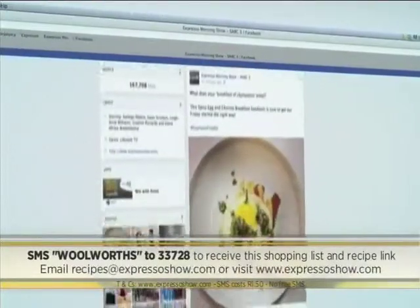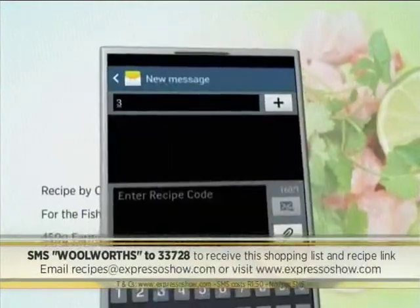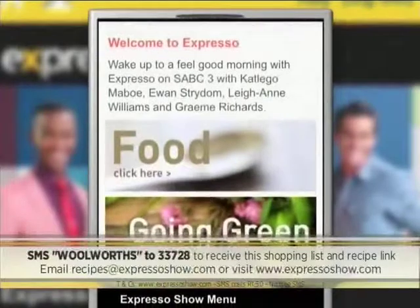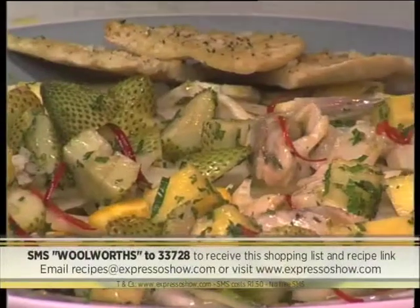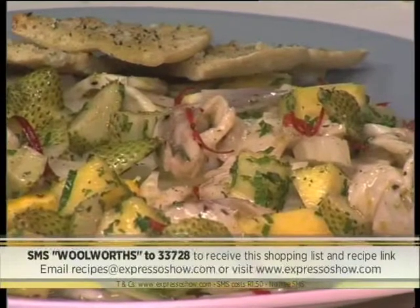For the full recipe, visit the Expresso Morning Show Facebook page or log on to www.expressoshow.com. SMS the keyword Woolworths to 33728 to receive the shopping list on your phone. Click on the link provided to read the recipe on our Mobi site. SMSs cost R1.50. No free SMSs — terms and conditions apply. Keyword once again: Woolworths to 33728 for our beautiful green strawberries and kabojo recipe this morning.